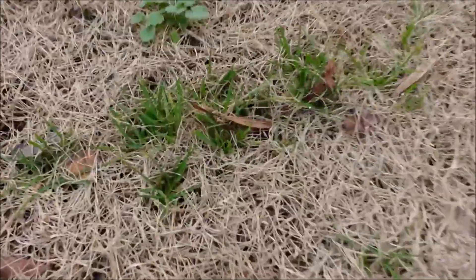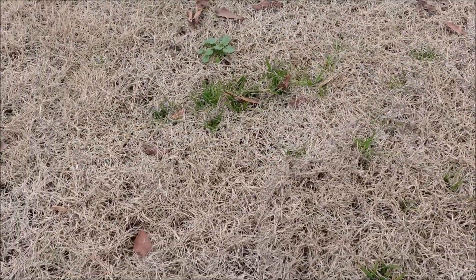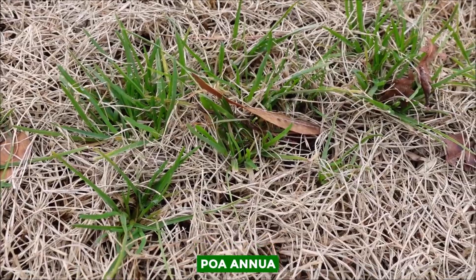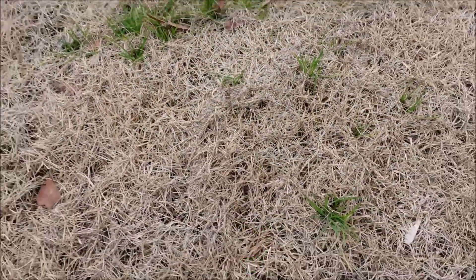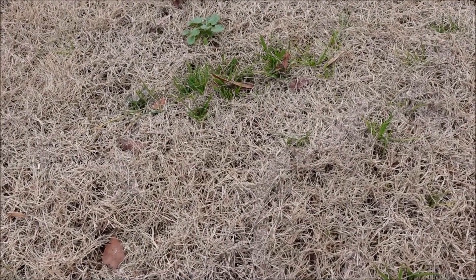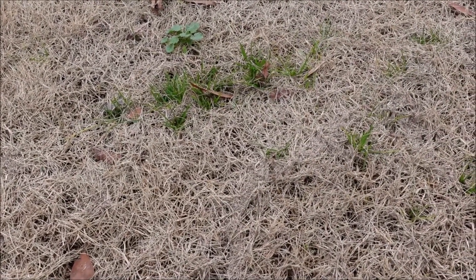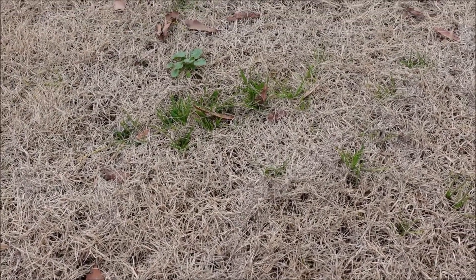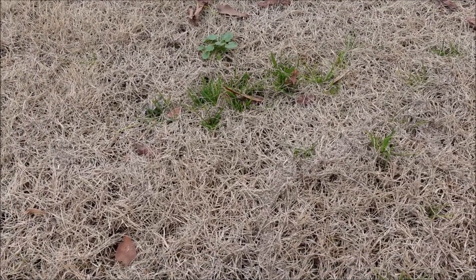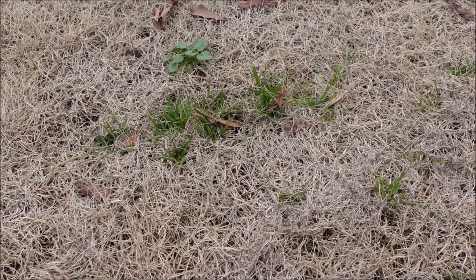There are some weeds in this lawn. Look here — see those weeds? So why are there weeds in this dormant Bermuda lawn? These are cool season weeds. This is Poa annua — P-O-A A-N-N-U-A. These are cool season weeds you have because of not doing a proper fall pre-emergent application. Your cool season weeds germinate in the fall; in my area typically around September and October.